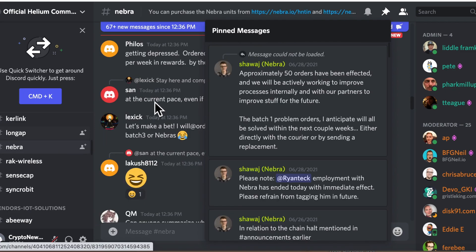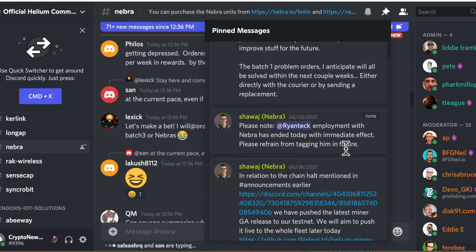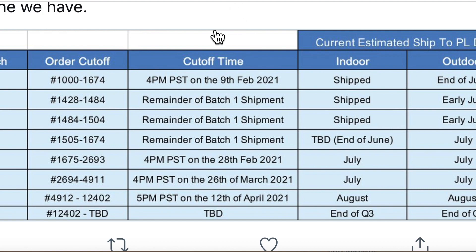For Nebra hotspot updates, things are not looking very well. Approximately 50 orders have been affected and they are working to improve processes with their partners. Batch one problem orders should all be resolved within the next couple of weeks, either with the carrier or by sending replacements. Batch one orders placed February 9th ship end of June, with remainder fulfillments through early July and end of Q3.